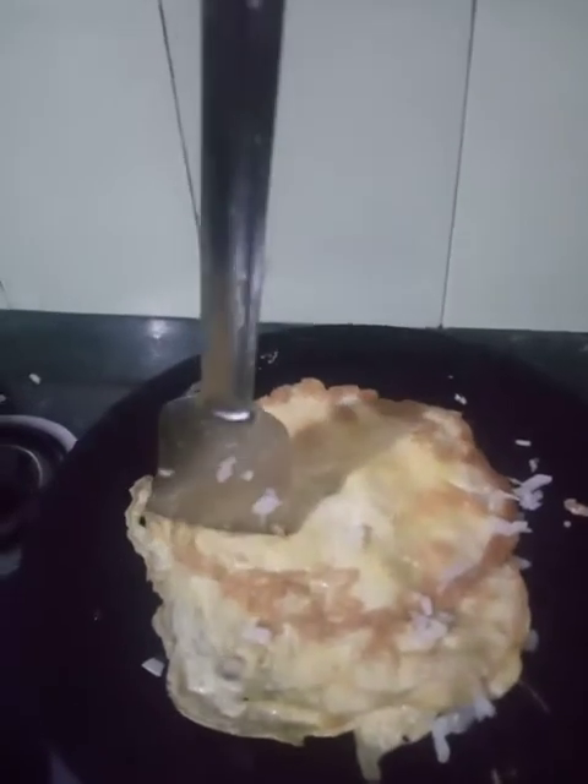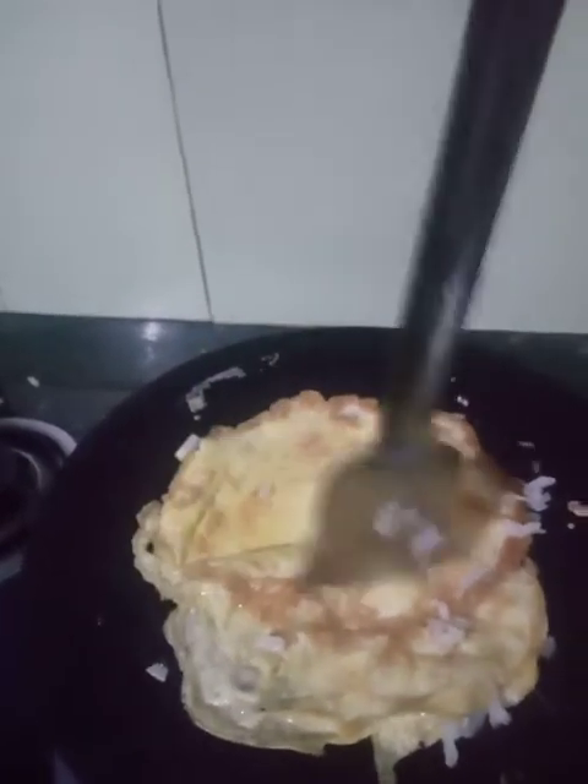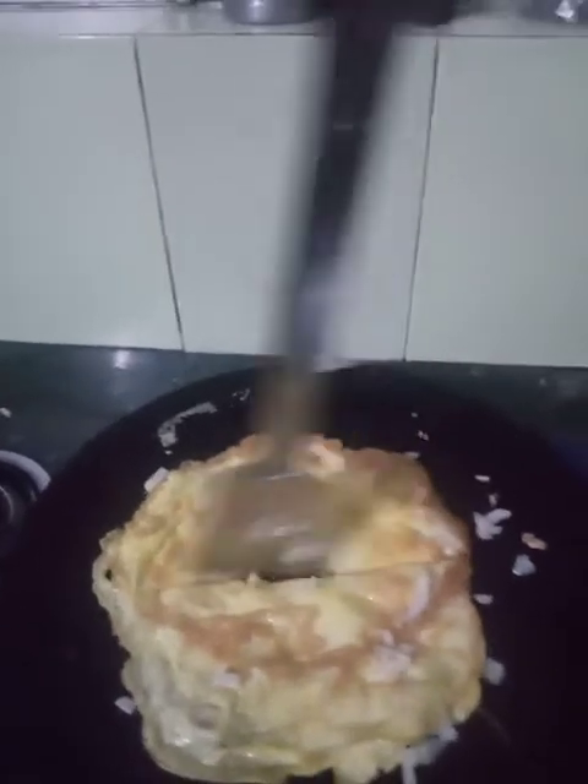Press it to make sure the mixture is right. Let's go.